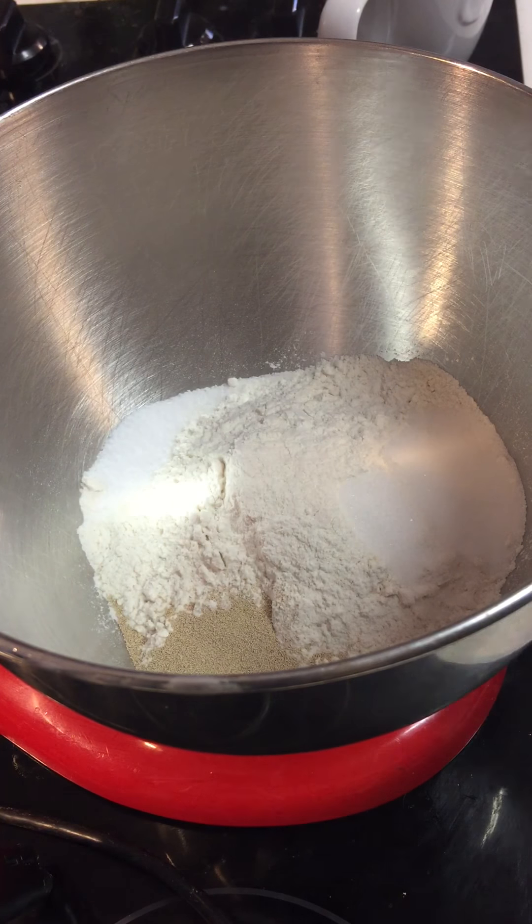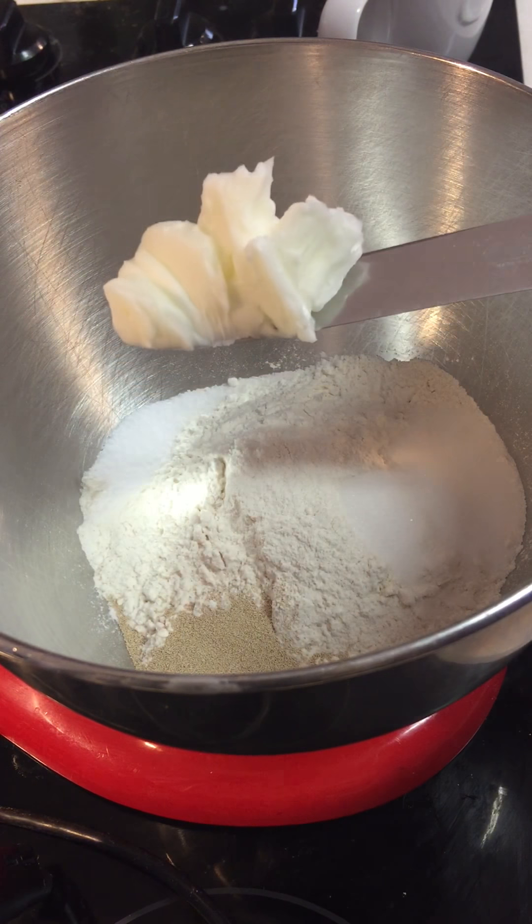Okay, this is that super easy bread. Flour, salt, sugar, yeast, and a blob of shortening — that much.